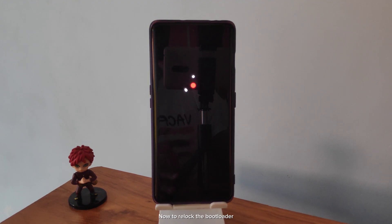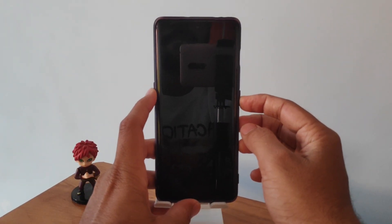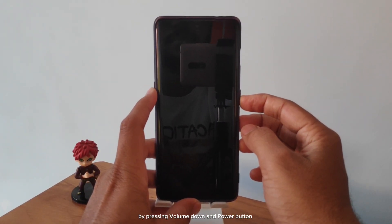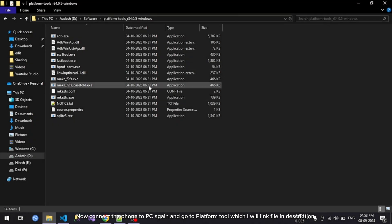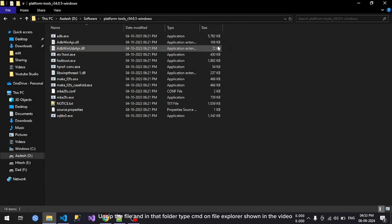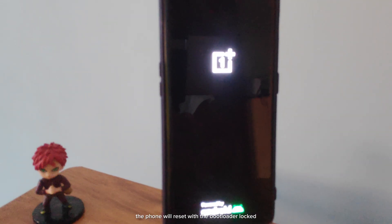Now to re-lock the bootloader. I'll boot the phone back into fastboot mode again by pressing volume down and power button. Now connect the phone to PC again and go to platform tools, which I will link in the description. Unzip the file and in that folder type CMD on the file explorer as shown in the video. Then type the command "fastboot flashing lock" and hit enter.